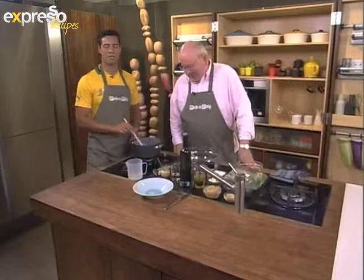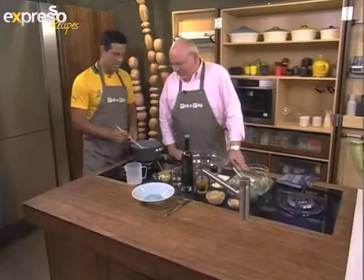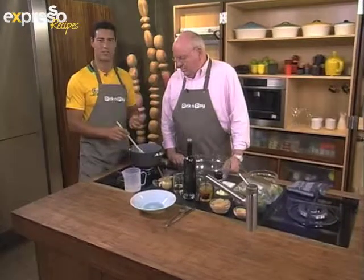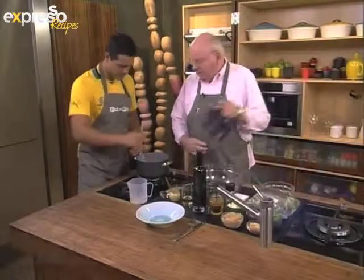Welcome back. You're watching Expresso. Good food on the program, just here on SABC3. And just before the break, Mr. Michael told us about the fantastic health properties of quinoa, which is a great alternative to either rice or couscous. And right now we're going to be making a lovely quinoa salad, Mr. Michael. Absolutely.